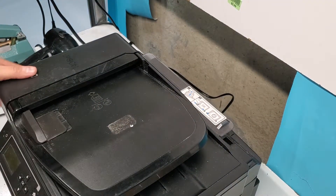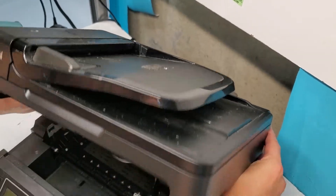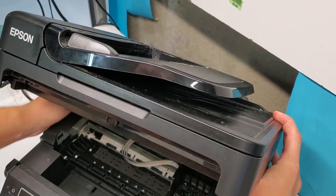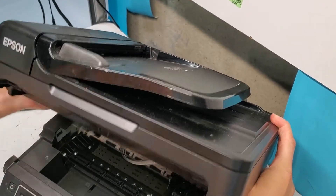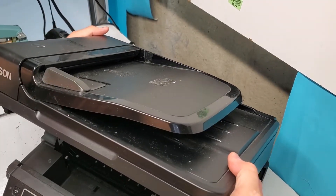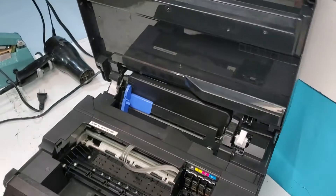Get the screw out of there, and as we raise it, we're going to be able to just pop it off like this. Be careful — it's not really a clip, it just moves to the left like so, and then we can raise this top cover like this.